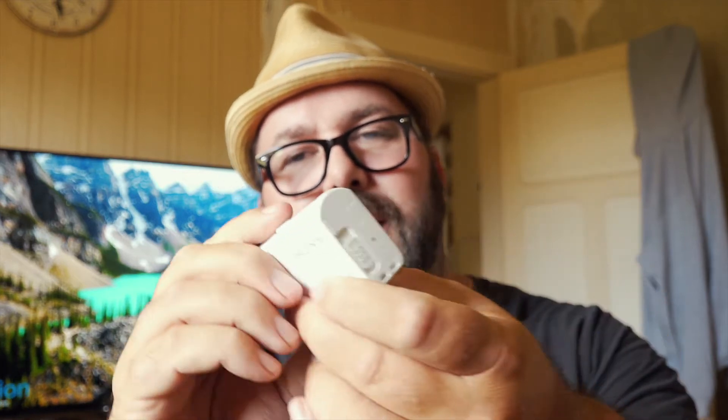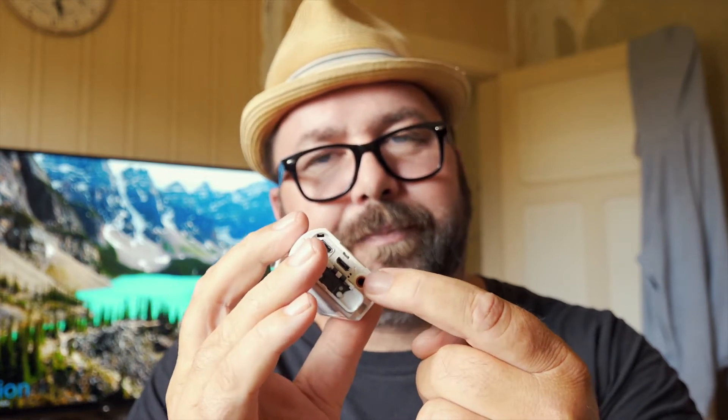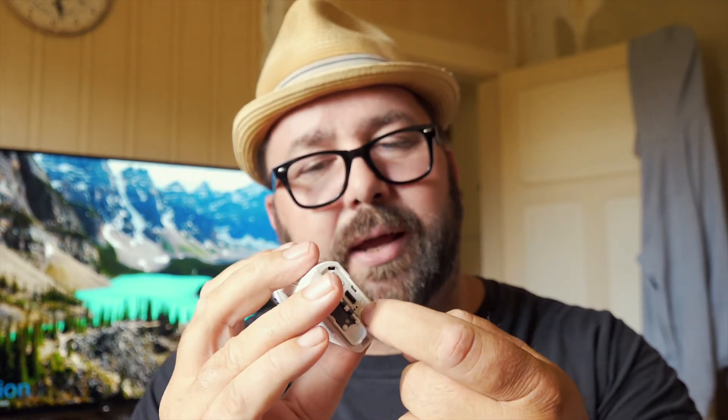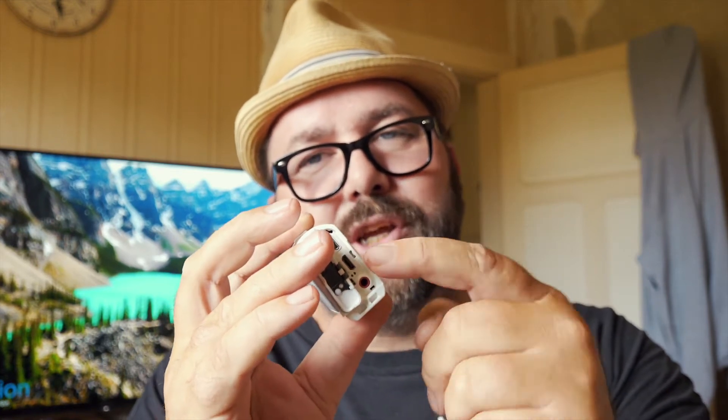It just pops back in there, pushes back in, and you can close the cover. In the back we've got another door. We've got audio input — 3.5mm jack — the charging USB, and we've got HDMI out, which is very good.